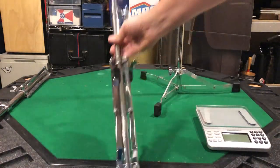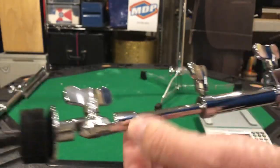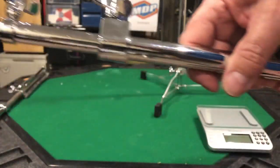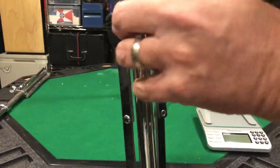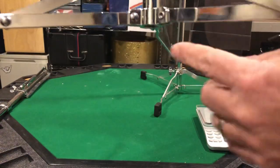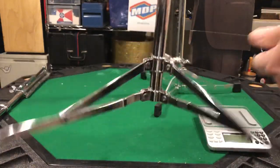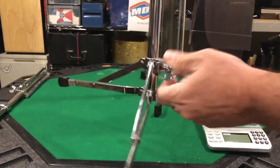The thing I like about the Tama — I'll give the edge to Tama over that. This is a little heavier, but all of this is metal. When you fold this down, it's got a stop in there right here, so you don't have to overthink it. You just boom, tighten it up, and you're ready to go.